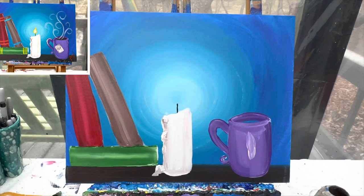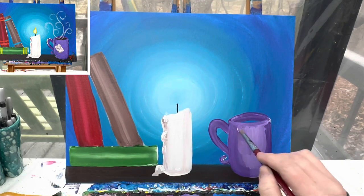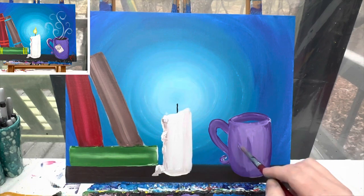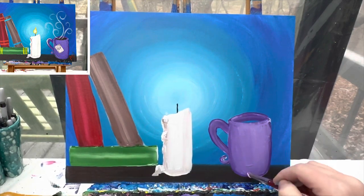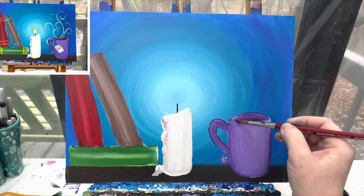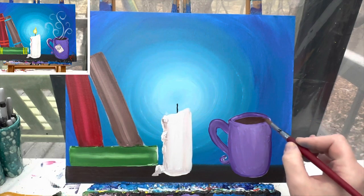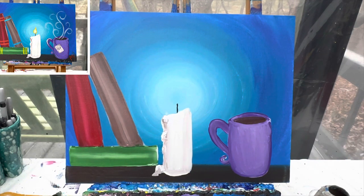I add a little bit of white to the top center of my cup, then wash the brush off. I add a little bit of brown to the inside of the cup — that way it could be tea, coffee, or hot cocoa. So many choices! We're going to let this dry and when we come back we'll add in some more details.